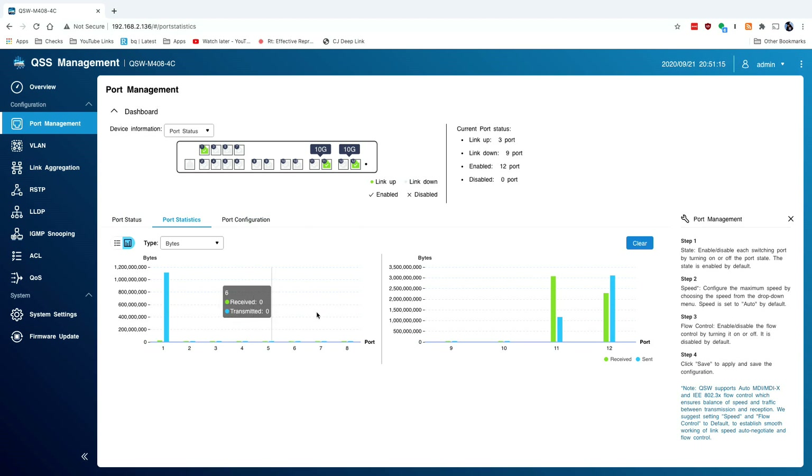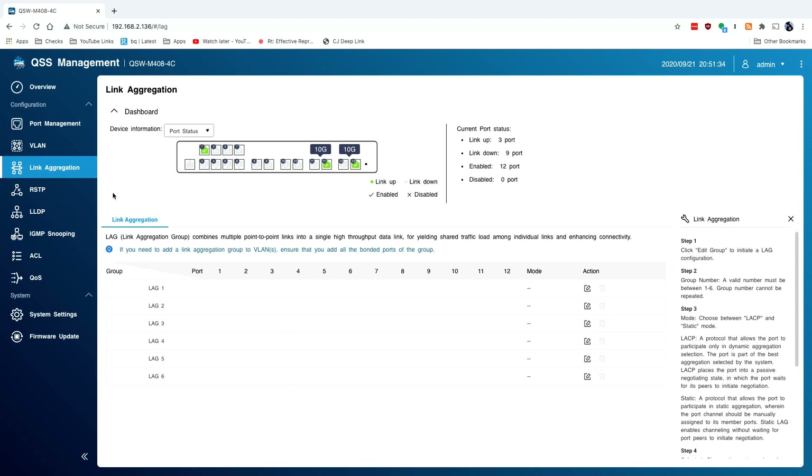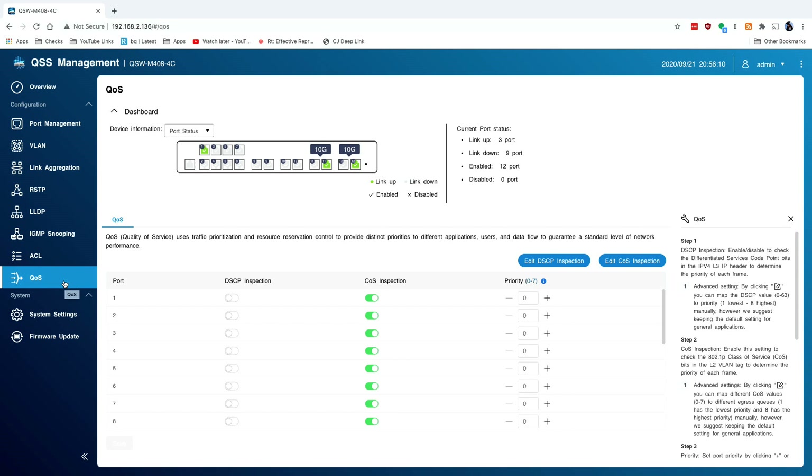You can get port-by-port statistics showing how much data has been traversing. There are VLAN settings so I can tag different ports for VLANs I have set up — that works with my UniFi equipment, even though I can't configure this through UniFi directly, I can at least have the VLAN tagging work with VLANs tagged on my UniFi gear. You have link aggregation, so if you want to bind two ports together for a NAS you can do that. There's a bunch of other settings to more finely tune switch operation — pretty nice to see on a relatively low-cost 10 gig switch. I paid more for that Netgear switch with just one more 10 gig port, and it's completely unmanaged.